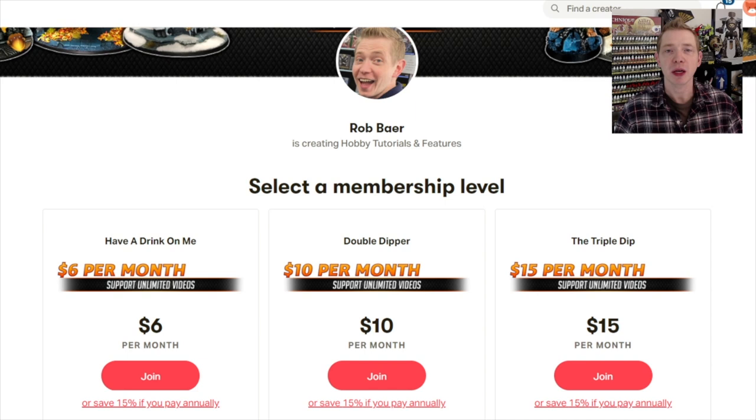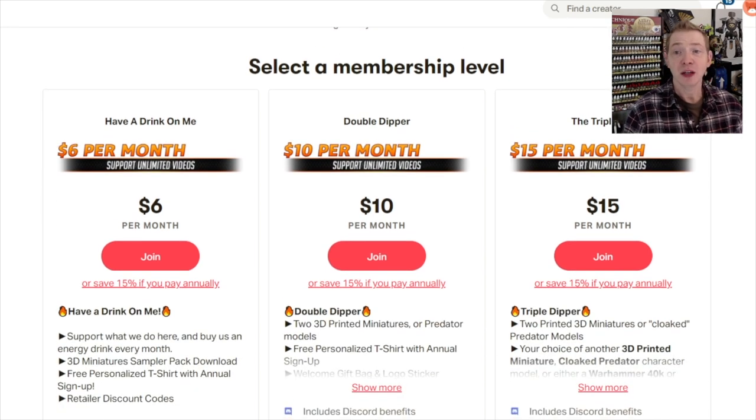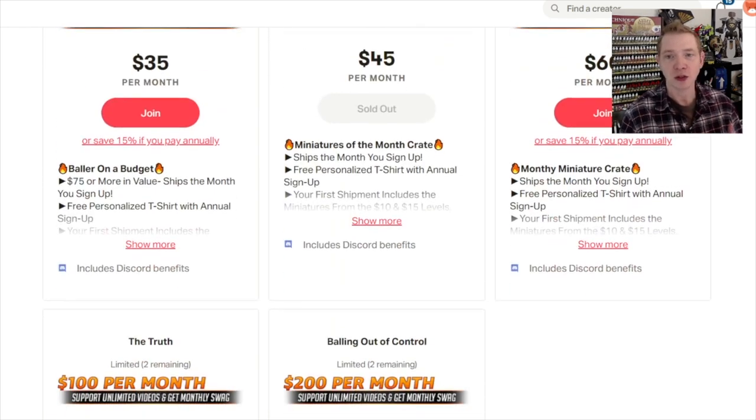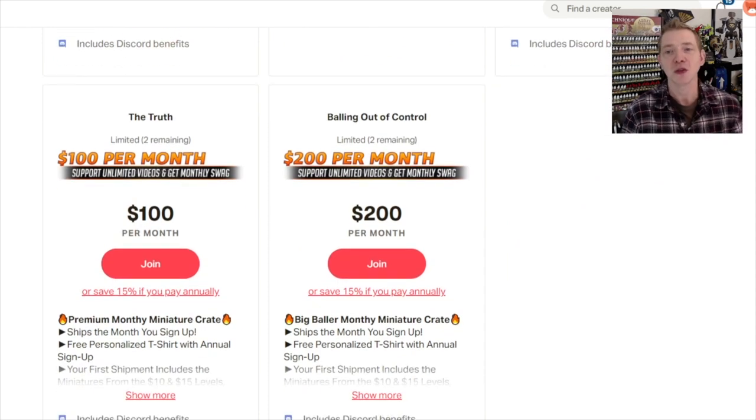If you liked that video, consider supporting us over at patreon.com — each month you get a miniature crate full of some of the stuff we review here, as well as top 3D artist designs, plus discount coupon codes from some of those same manufacturers. They're yours to keep whether you cancel or stay on. Check it out at patreon.com/spikybits.